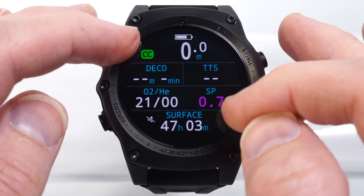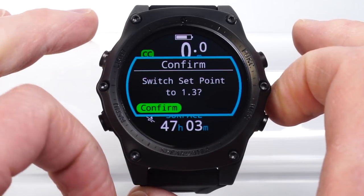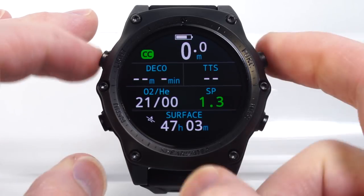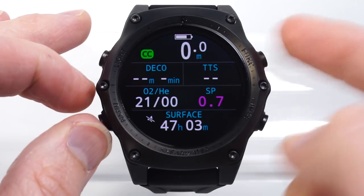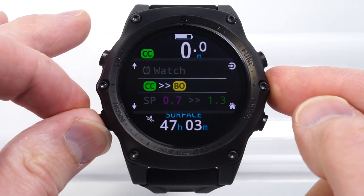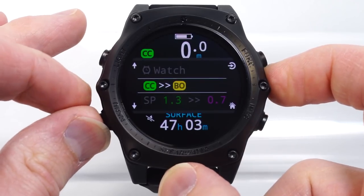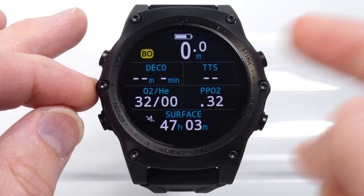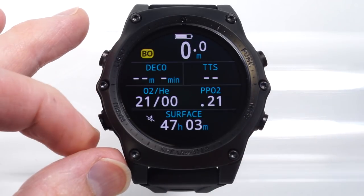Let's drop back to the main screen. We can see I'm in closed circuit mode and I've got my set point there. Bring this up, confirm that I'm going to switch my set point, and now I'm at the high set point. And when I'm in bailout, I've set this up to be select gas — a very quick shortcut to come in and select a new gas.